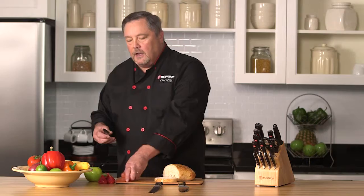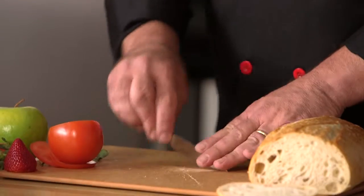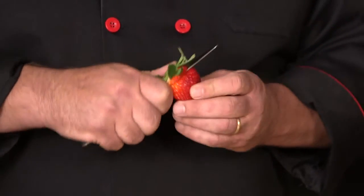Next, we have the paring knife. Like I said, I want you to think of it as a mini cook's knife. It's great for mincing small amounts of fresh herbs, also great for topping strawberries. Any close-hand tasks that require really precise cutting, you're going to use the paring knife.